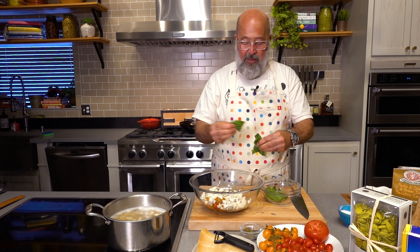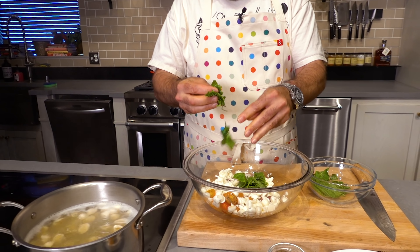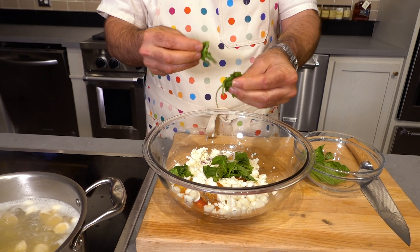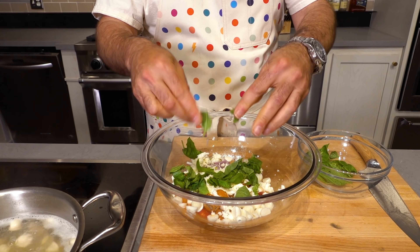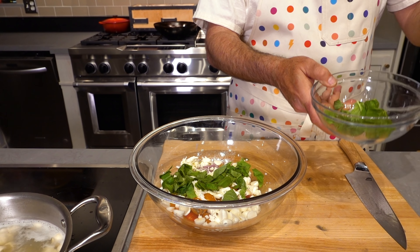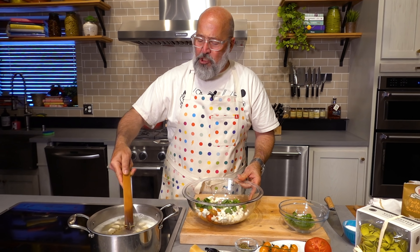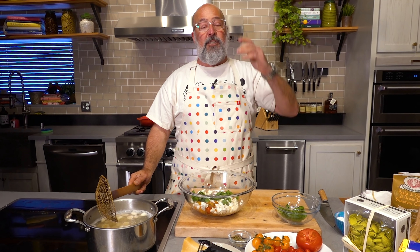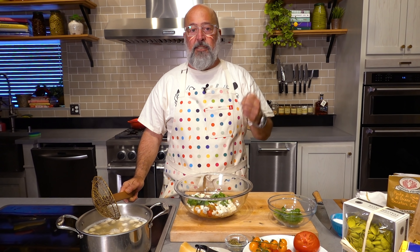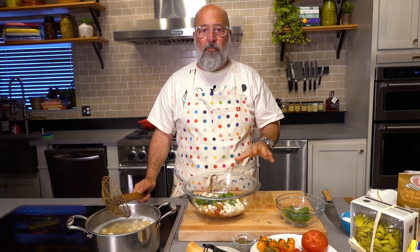Basil — I'm going to take some and just tear it and let it wilt with the hot water and the cheese. So I'll have one basil flavor cooked in, and then at the end I'll tear some fresh basil on top. Could you add some spinach? Sure. But part of what makes this dish really special is it's tomato, pasta, olive oil, basil. Yes, it's got oregano, salt, pepper, and a little shallot, but it's essentially about those flavors.